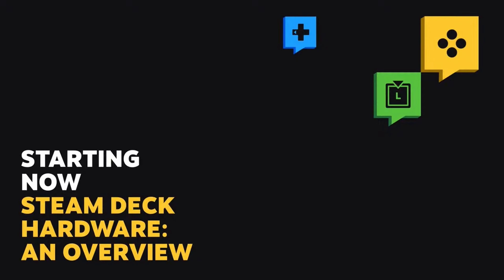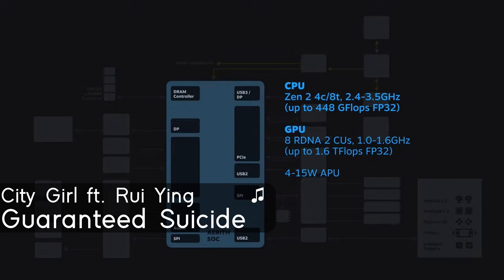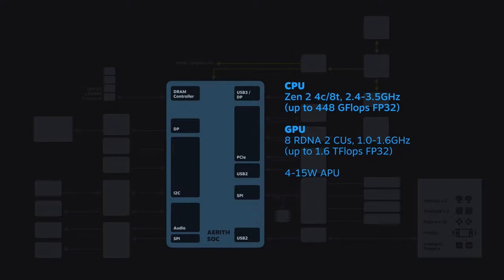The next section is a hardware overview of the Steam Deck - an overview of what I presume to be the main board. This is called the Aerith SoC, like Aerith from Final Fantasy 7. They mention that the Steam Deck can individually dynamically allocate power to individual parts of the SoC, and within the same power budget, will dynamically allocate most of the energy to the GPU to maintain GPU performance. It just sounds standard, but it's a good thing - nothing should be out of the ordinary, this is a PC after all.